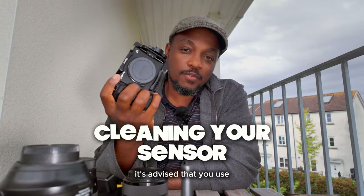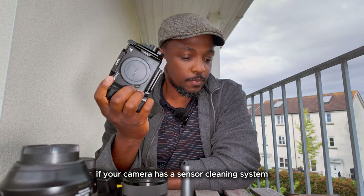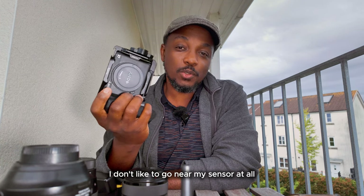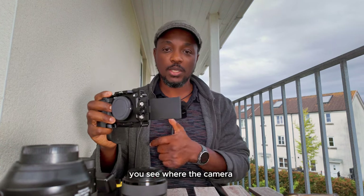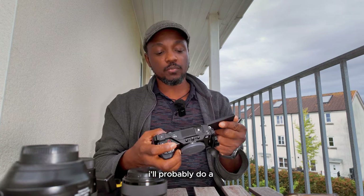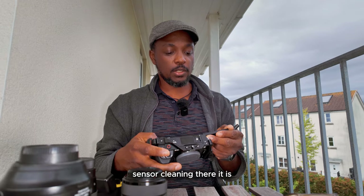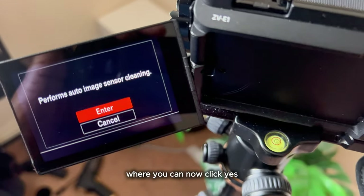For sensor cleaning, it's advised that you use the camera's inbuilt sensor cleaning system if your camera has one. Use your camera's sensor cleaning system regularly, but for a more thorough cleaning you need to use a sensor cleaning swab and solution. I personally don't like to go near my sensor at all, because you should never directly touch your sensor with your fingers. There's an automatic function somewhere in the menu system — if I put it on right now, somewhere in the menu there's a cleaning function, a sensor cleaning option, where you click yes and it will clean.